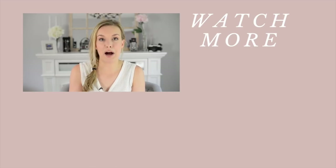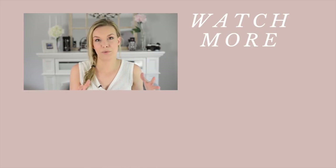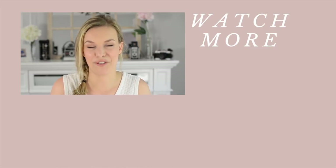Speaking of photographing wedding day details, you might also be interested in what I bring along to weddings besides all my regular gear — what I bring in my styling bag, how I make my detail images pop, and what you could bring to improve your detail photographs. The video on screen shares all those details, so check it out if you're interested.